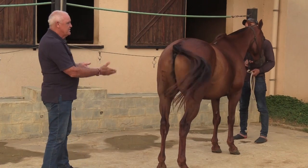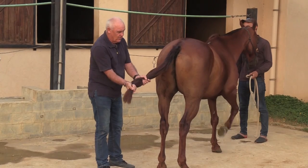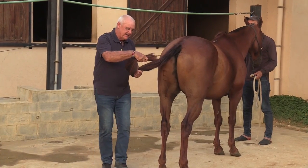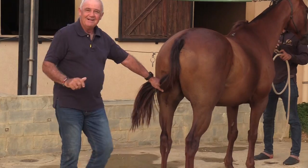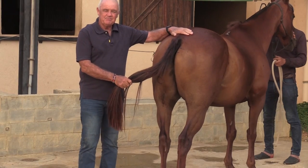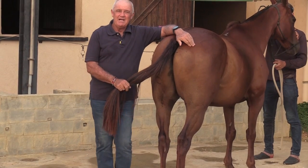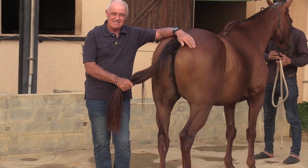Everybody is talking about it being so difficult to do these tail ties, and talking about big loops in the tail. That only comes if you plait this too long and then you tie it up and get a loop. I just want to show you a simple way that is not going to be difficult or cause you any hassles.